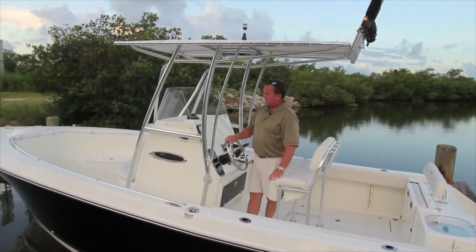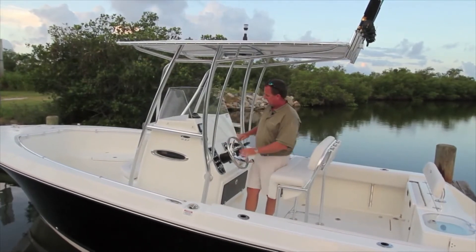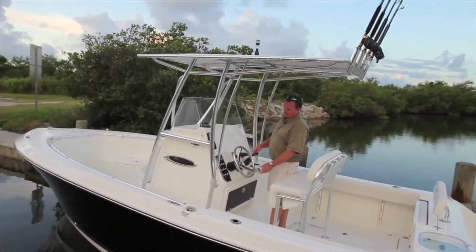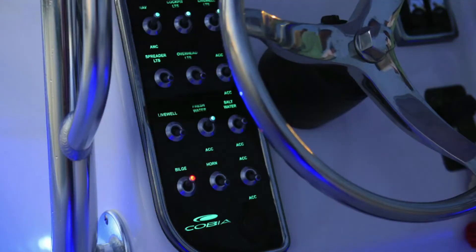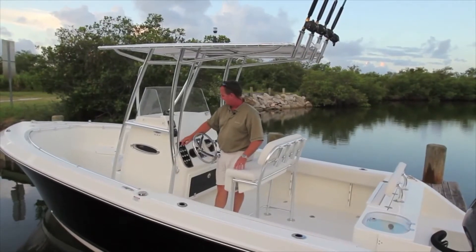The gauges are the Yamaha upgraded gauges, moved over so they're easy to see and read. The control area is all new for this year — new switch panel, all LED-lighted. The whole thing is backlit, so in the evenings when you're running it's fully lit. Whenever you engage a switch, it has an LED indicator light so you can see what's working and what's not.